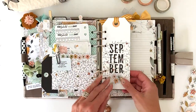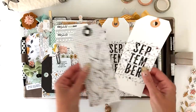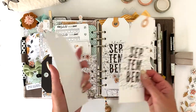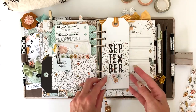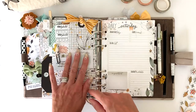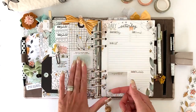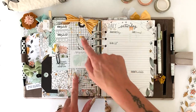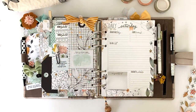I took two of these beautiful tags, sandwiched and glued them together with adhesive, then added sticky notes — just a few at a time to keep down the bulk. I added a few little glitter dots and a pretty piece of striped ribbon.